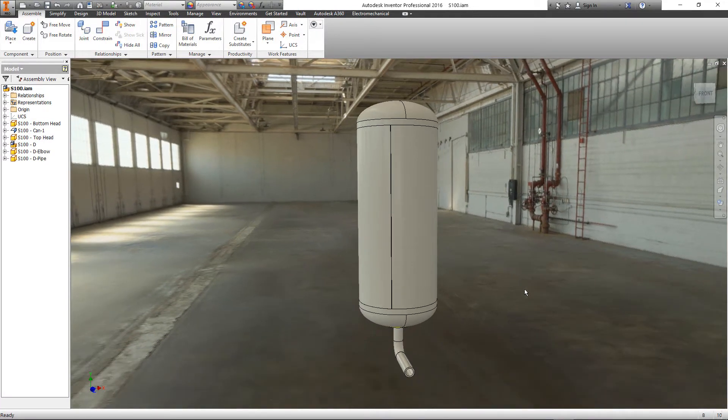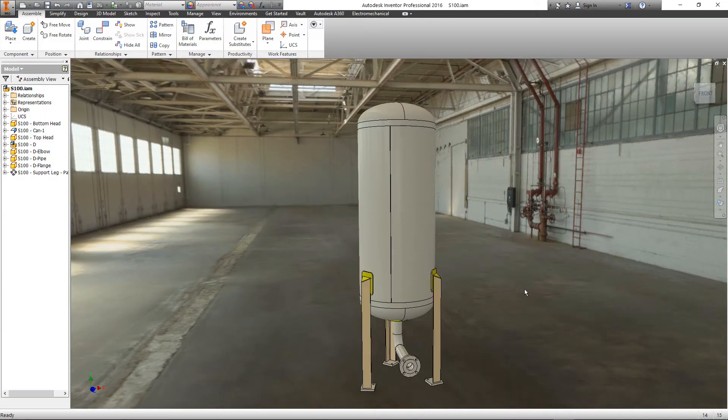The bottom nozzle, which is the drain nozzle, is now complete. After that, the support legs are visible.